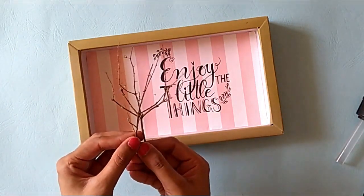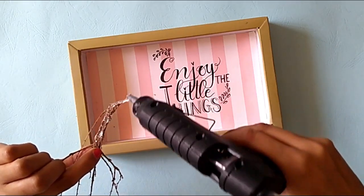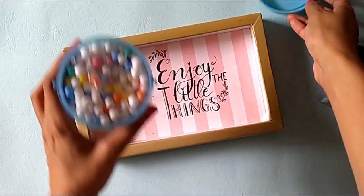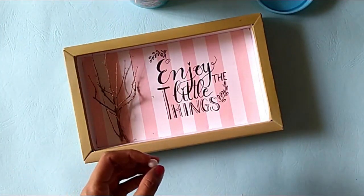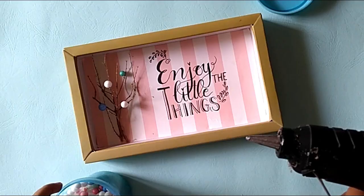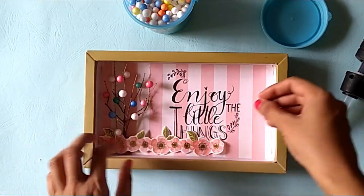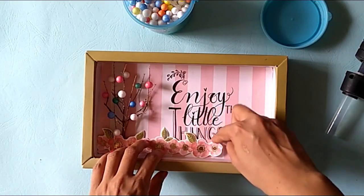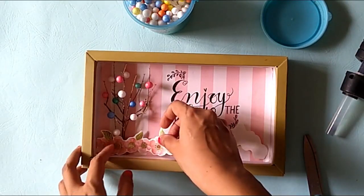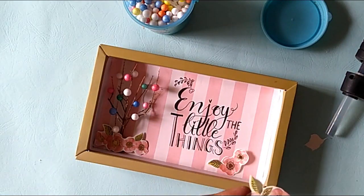I am using these dried out branches to create a decorative element. Using a hot glue gun, I will stick it inside this box on the left side. And to create some flowers or to give a pop-up effect, I am using these thermacol balls, adding them at different places randomly on these branches. I like to move the design here and there and see what looks better — sometimes I cut, sometimes I just use it as is, just figuring out what looks good.